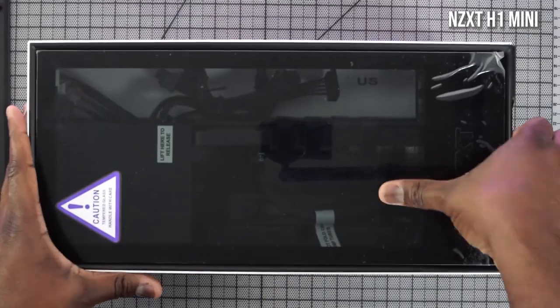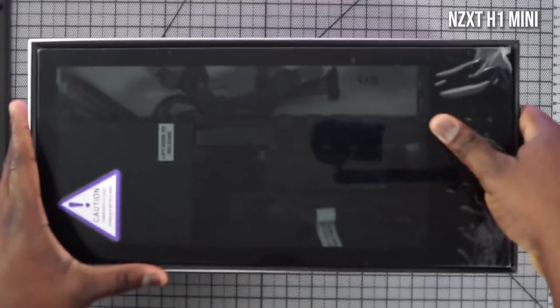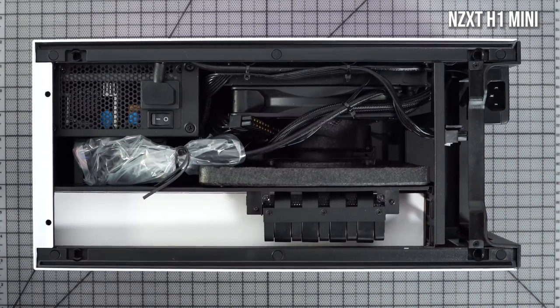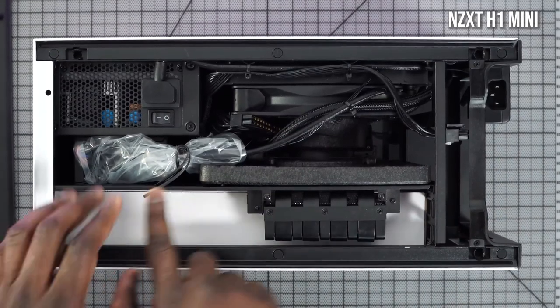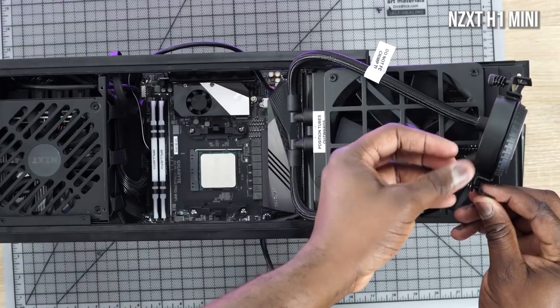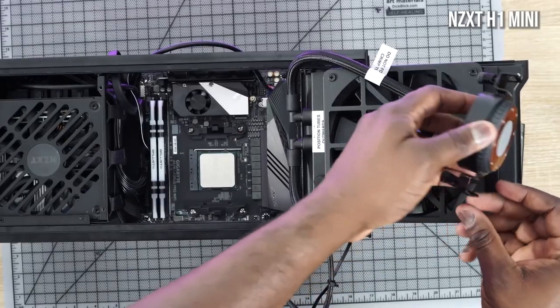I like this case — it's like a plug-and-play case for PC building. Building a PC can be a process, especially if you're doing something custom, but this is so easy. It comes with a 650-watt power supply and also has water cooling built in, so you've got a water cooling pump — it's very easy to add all the components in here.